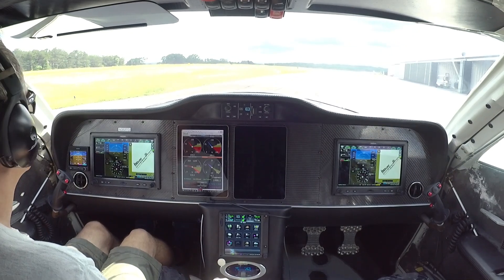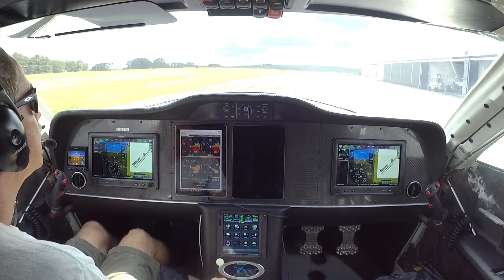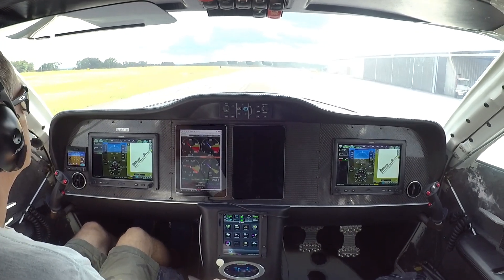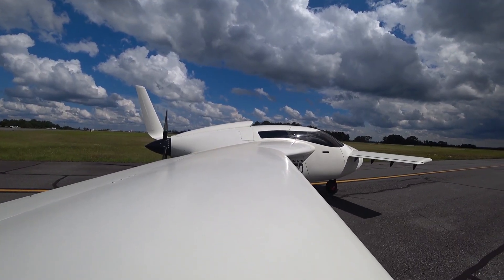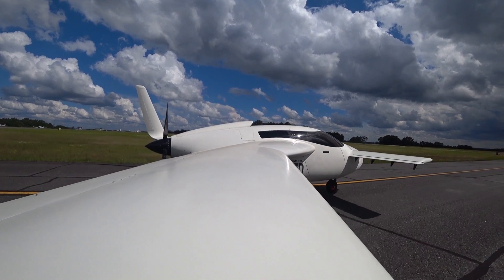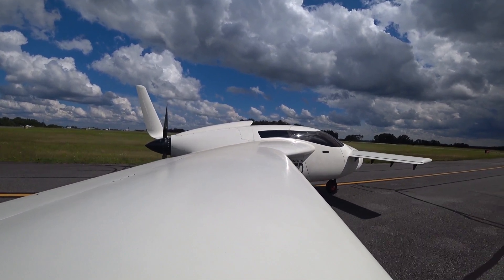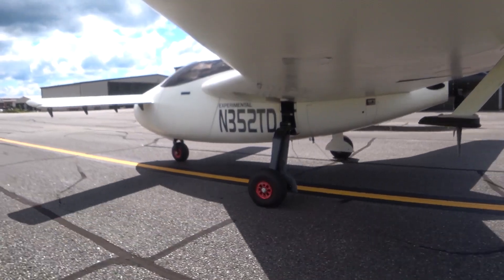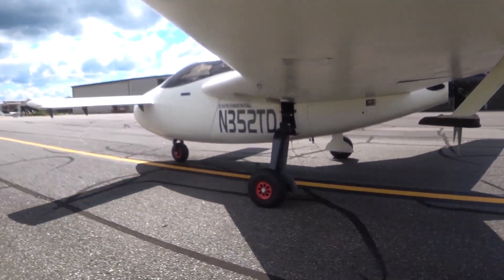Looks like we've got some more storm clouds coming, and it looks like there's a bit of rain over there — might come in. I've got Rain-X on all the acrylic now, so if we do get some rain on there it should just run off.